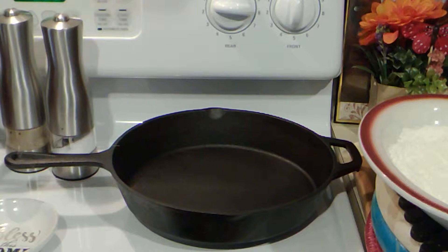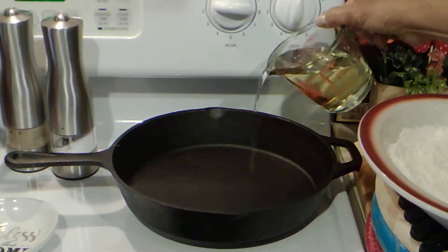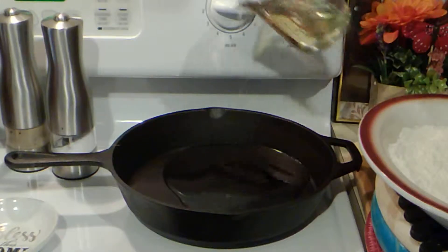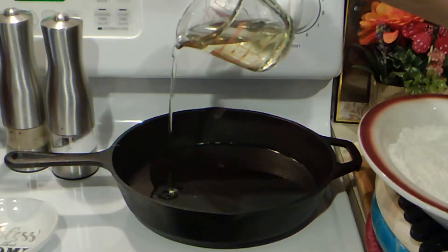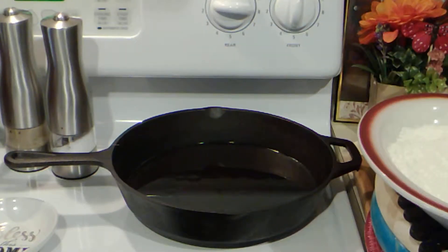I have a cast iron pan. I'm going to add just some of the oil — I just want to brown both sides — and we're going to let that heat up.